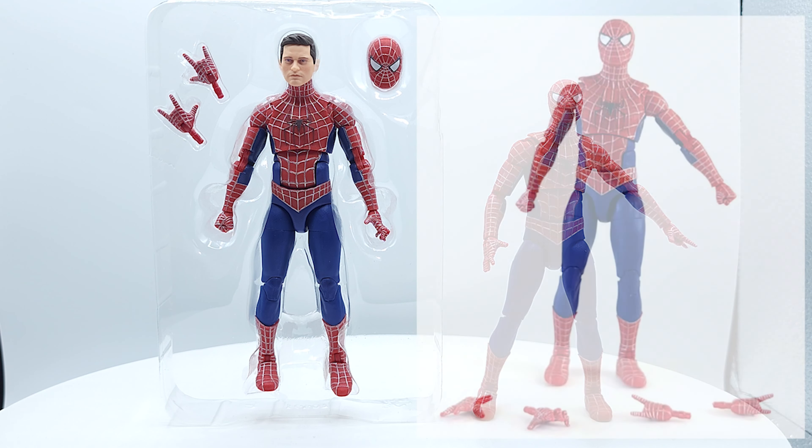Now we got this guy already in the three pack. Now we're getting the head sculpt. Let's crack him open and see if there are any differences in the body. Here's everything you get in the new package, and here's everything you get in the old package on the right.